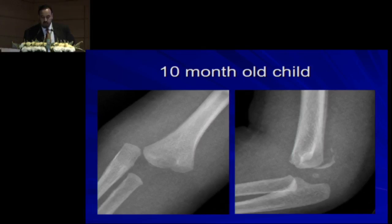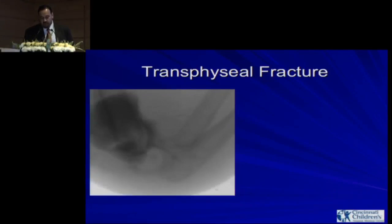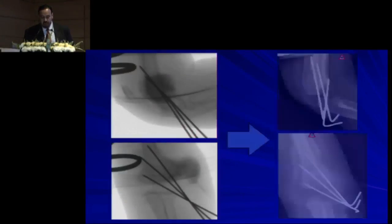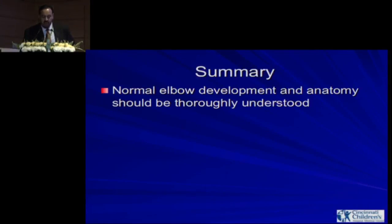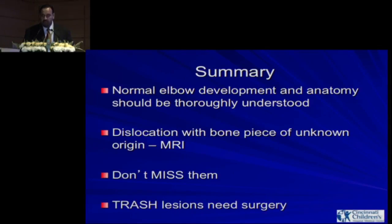One last case: a 10-month-old with a transphyseal fracture. One way to identify it is that the capitulum lines up with the radial head, so you know it's not an elbow dislocation. The direction is also posteromedial. This patient needs reduction, arthrogram, and fixation with K-wires. In summary: normal elbow development and anatomy should be thoroughly understood. If you see a dislocation with a bone piece of unknown origin, get an MRI or do an arthrogram — but don't miss these lesions.